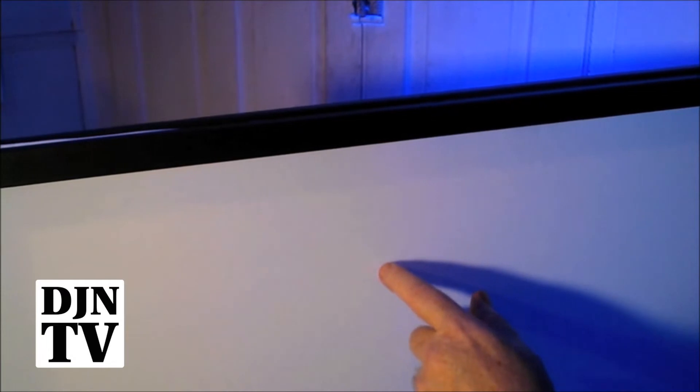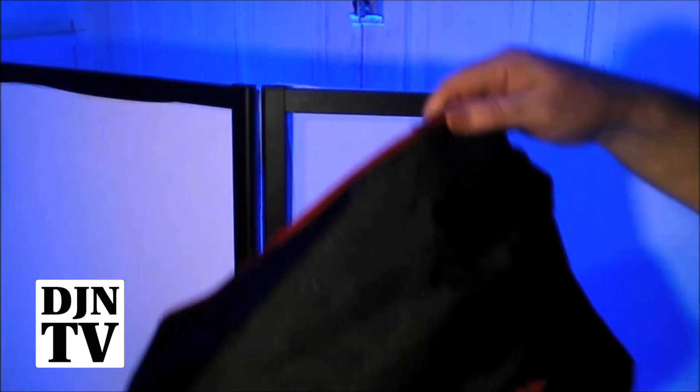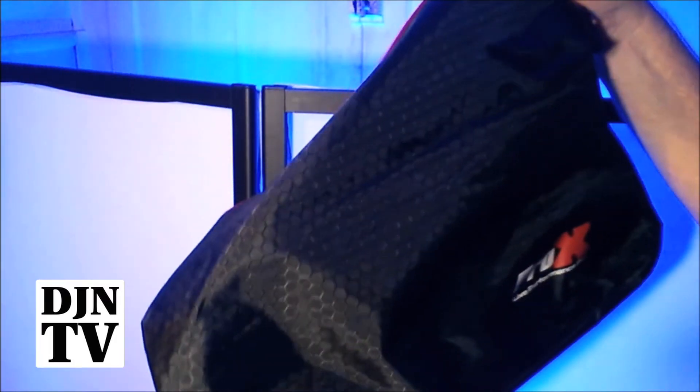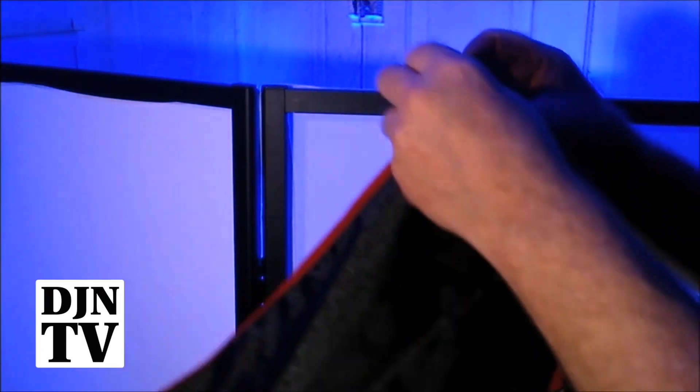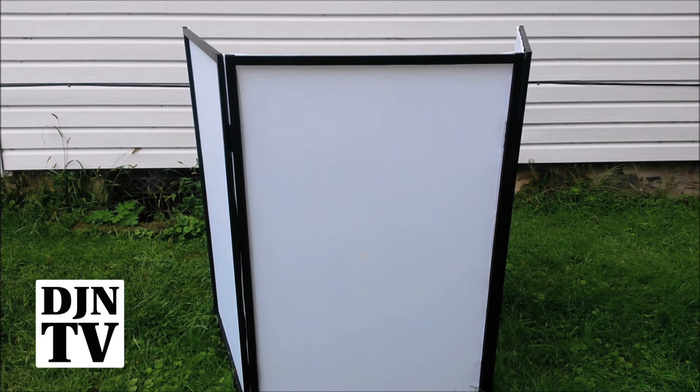Unless you want to put the black scrims in, but at least you get out of the venue quick. Here's a nice feature as well — we have the Pro-X bag, which holds the scrims. Very nicely made, heavy duty zipper. And here we have the three panel setup.